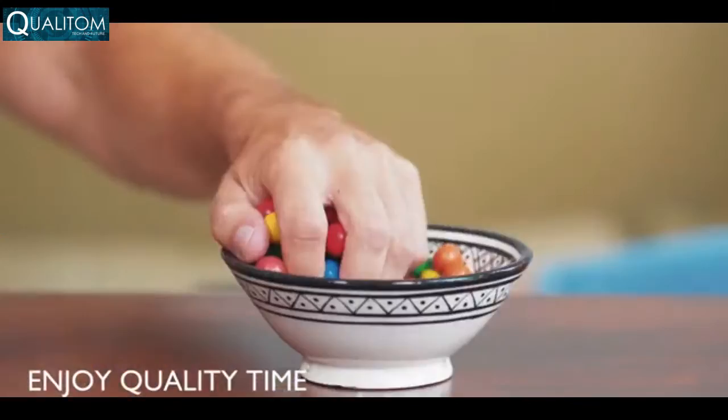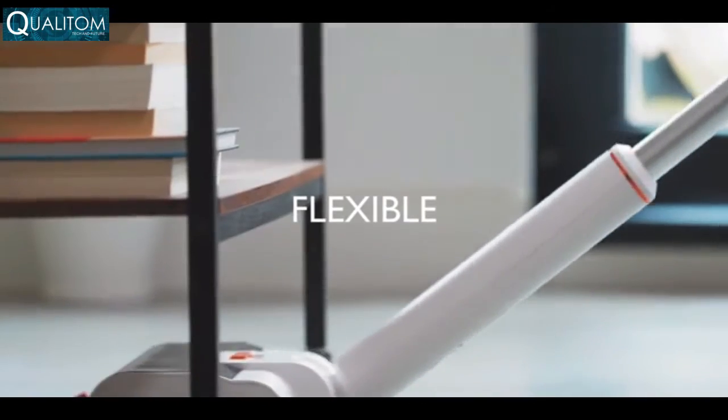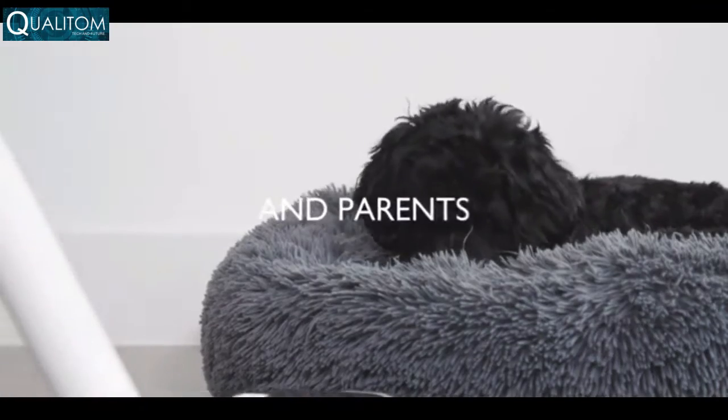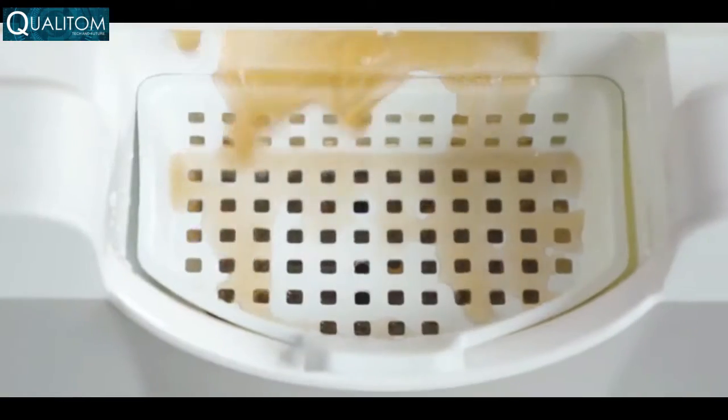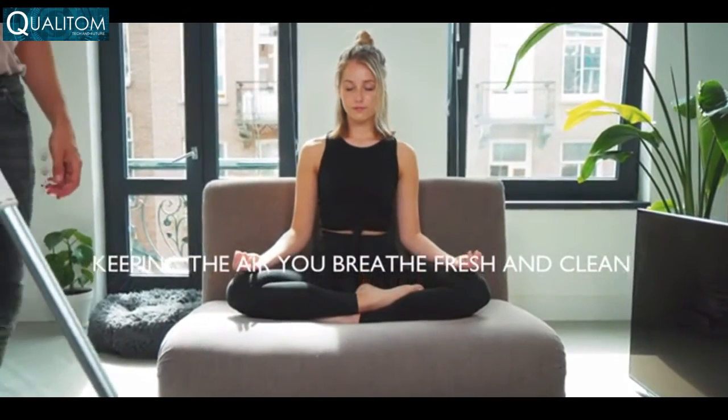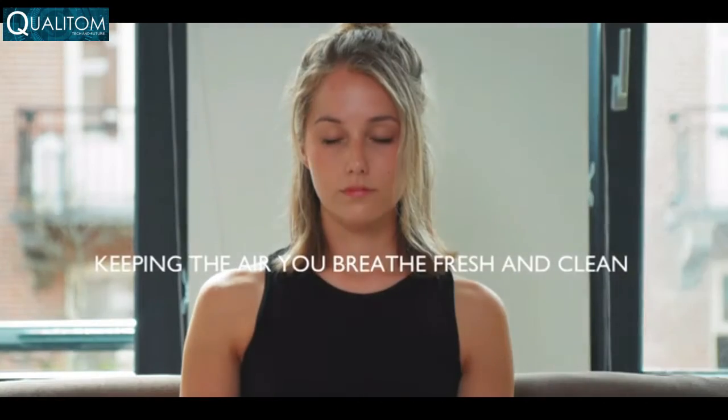Whether you're working from home or enjoying quality time, Wipe is whisper quiet and easily reaches underneath furniture. It's perfect for pet owners and parents, and it's totally toy proof. Unlike vacuum cleaners, Wipe does not emit any fine exhaust particles.